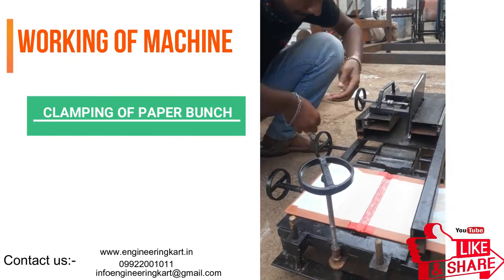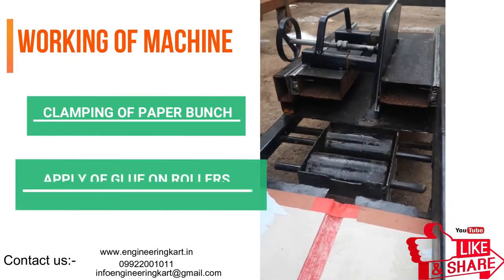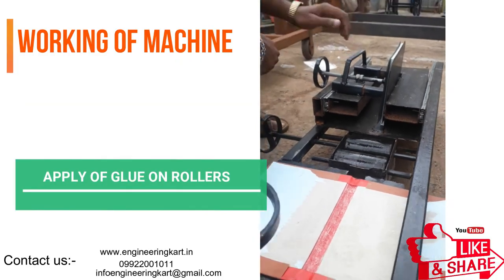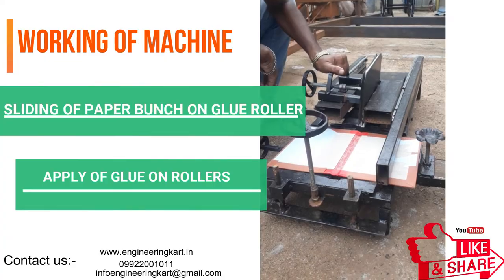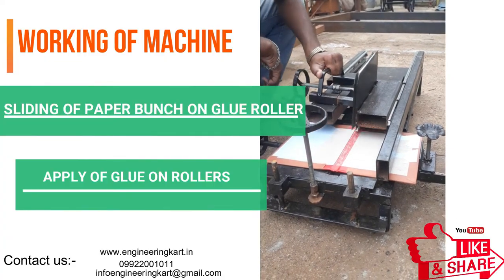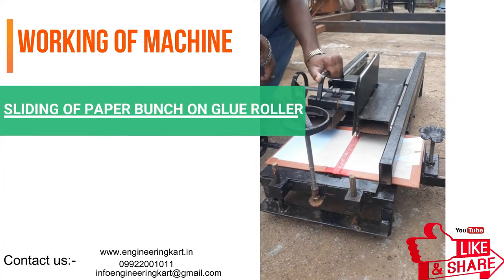To apply glue, a roller arrangement is given as shown in the video. When we slide the paper bunch over these rollers, the glue gets applied at the bottom of the papers. For the sliding arrangement, we have attached sliders which give smooth movement of the paper bunch.